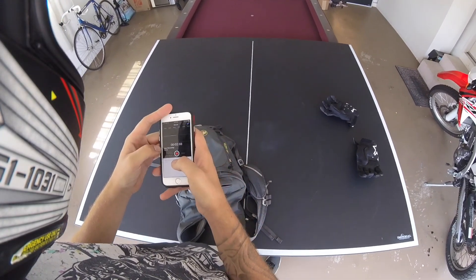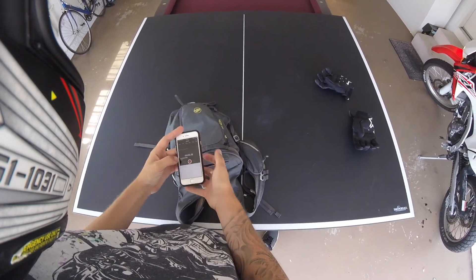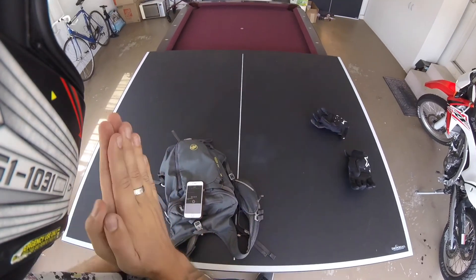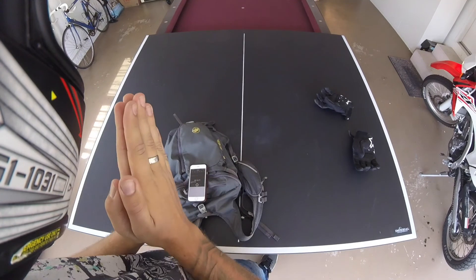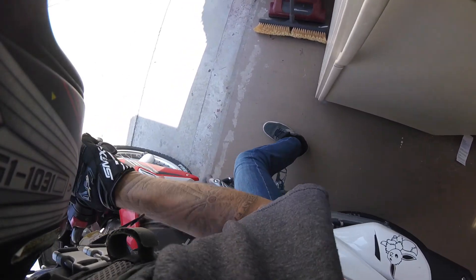Okay, now we're recording with the microphone inside the helmet. We're going to do a sync clap — clap! Our air's a little low on the front tire there.